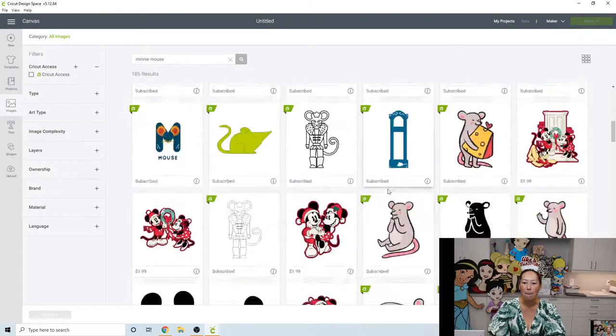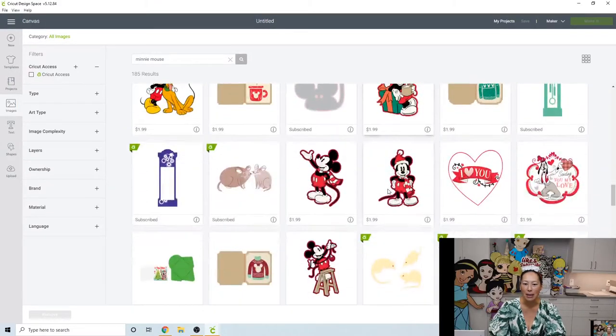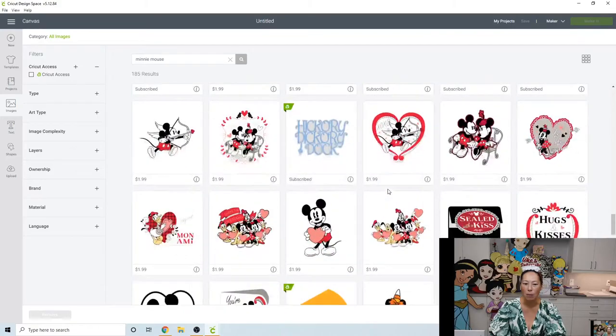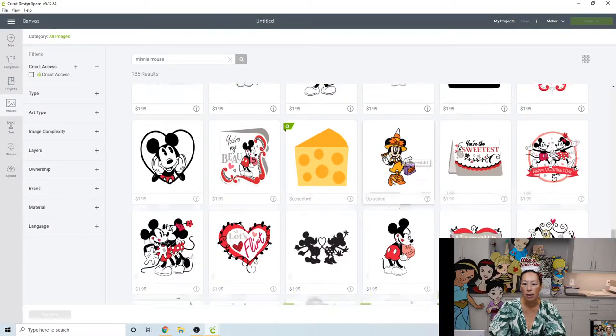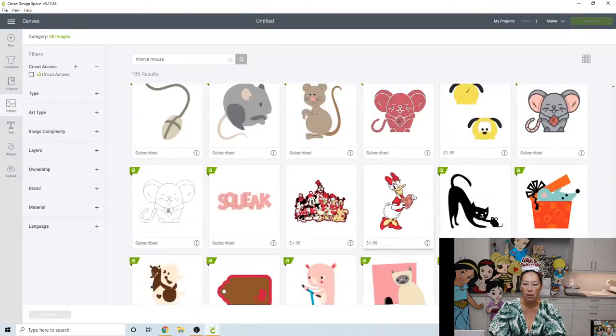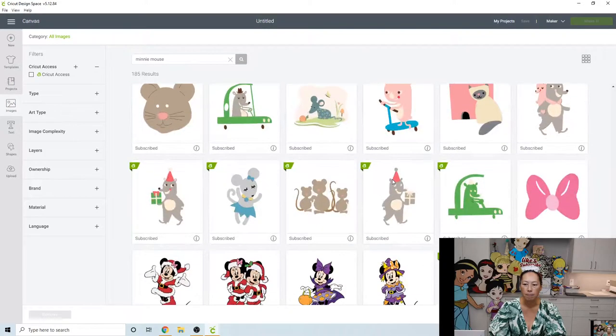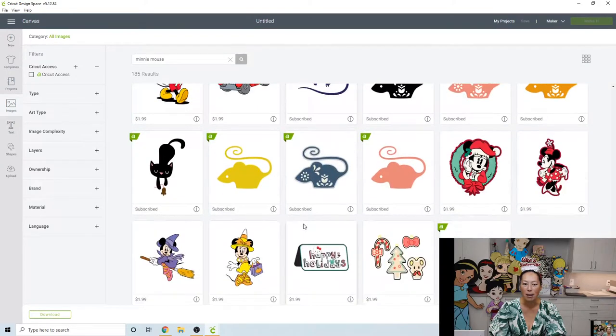I did Mickey with the skeleton, so let's see if there's a Minnie skeleton one. There's a Minnie here but that one I bought — it's not a Design Space image. Let's do Minnie as this Minnie Witch — that's cute because it will match the Mickey that we did.